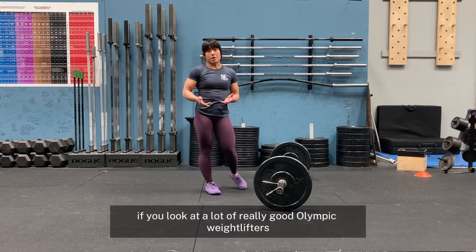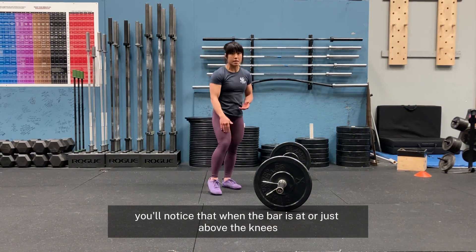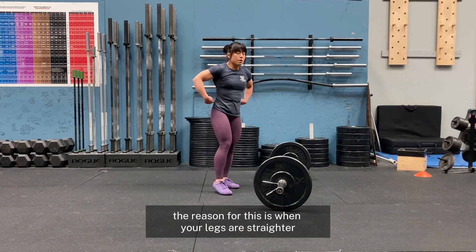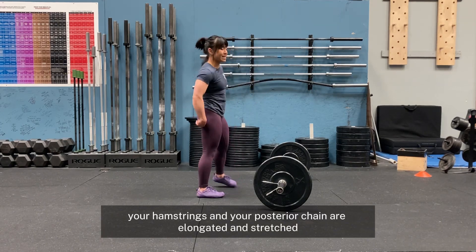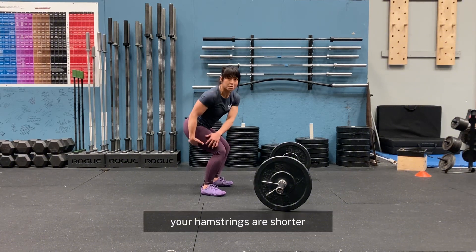If you look at a lot of really good Olympic weightlifters, you'll notice that when the bar is at or just above the knees, their shins are actually pretty vertical or pretty straight up and down. The reason for this is when your legs are straighter, your hamstrings and your posterior chain are elongated and stretched. When you are more upright and your knees are more bent, your hamstrings are shorter.